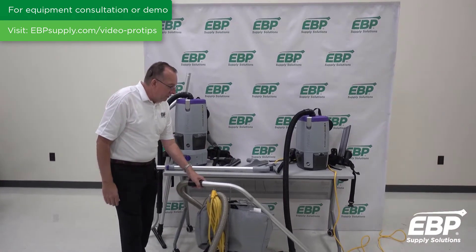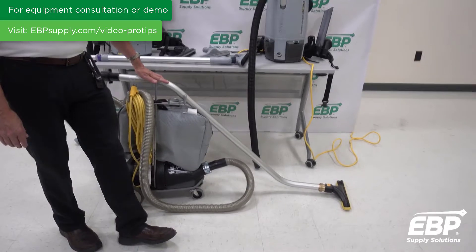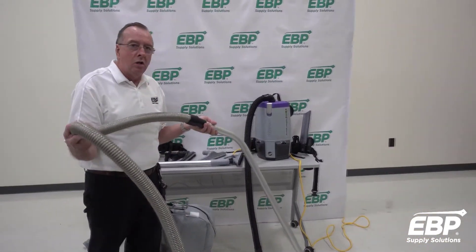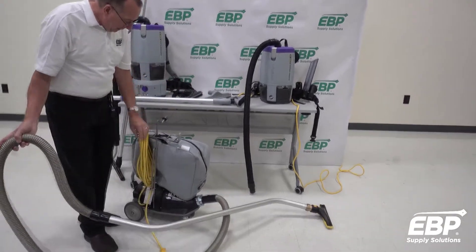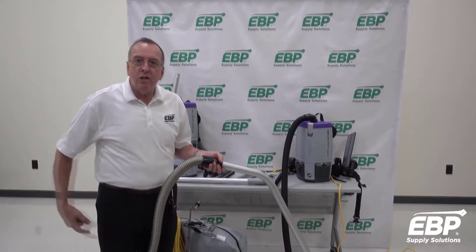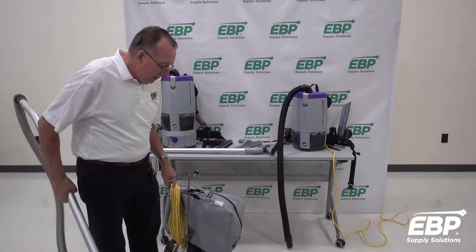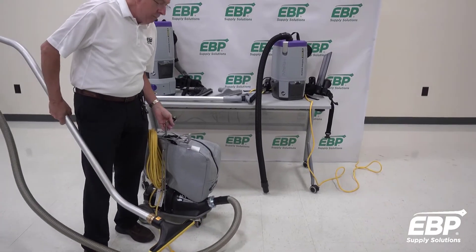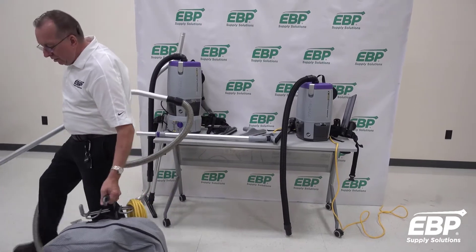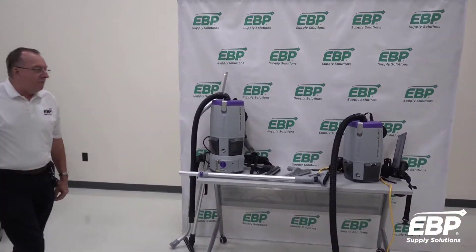The first choice you might think about is a canister vac, and there are many types of canister vacs. The biggest issue with the canister vac is you've got a big long hose and a big long cord. Between the cord and the hose you have a lot of obstructions you could run into, and a canister vac might be much more time-consuming for cleaning hard surface floors. So we'll get rid of that vacuum.